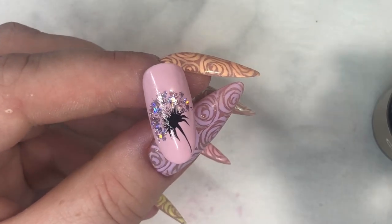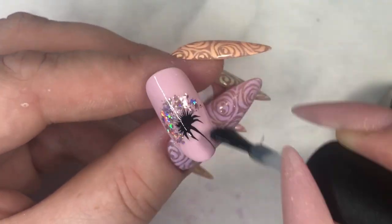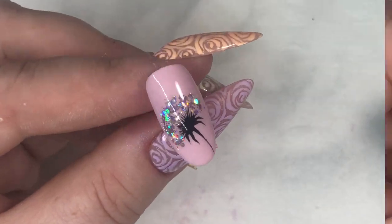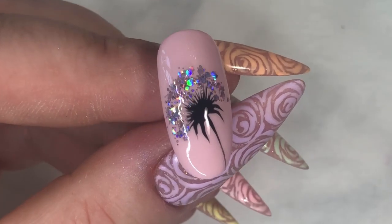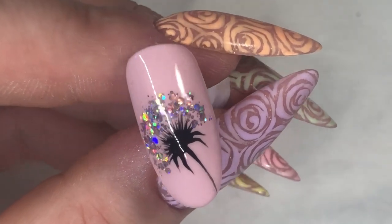Apply top coat — I'm using Creative Play Gel Polish Top Coat. Cure, wipe, and then you're done. This is such a cute easy look both for summer and fall. Thank you for watching guys, see you soon!